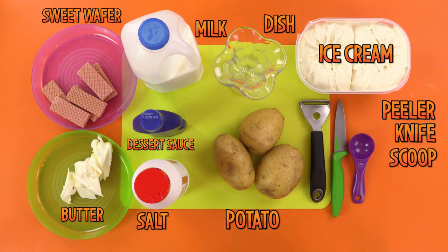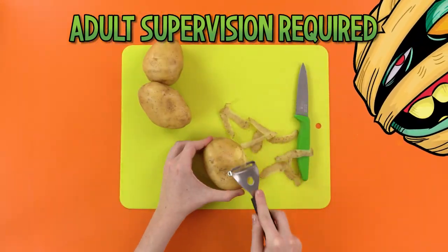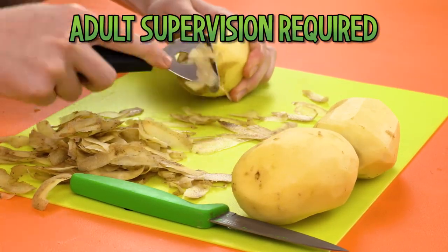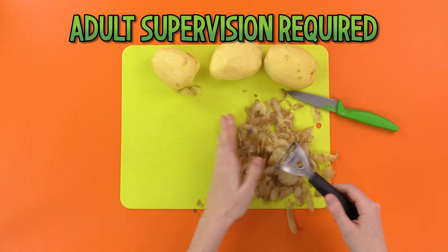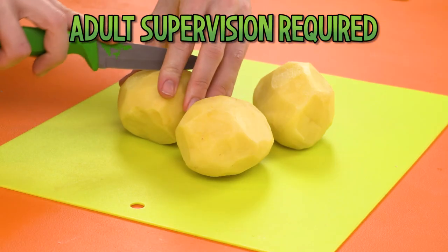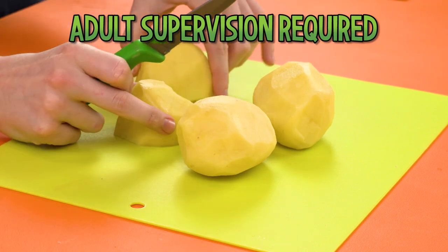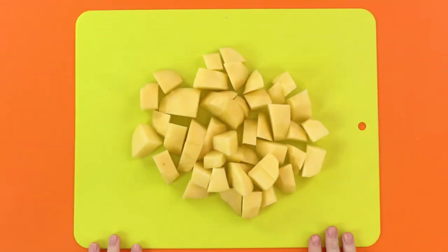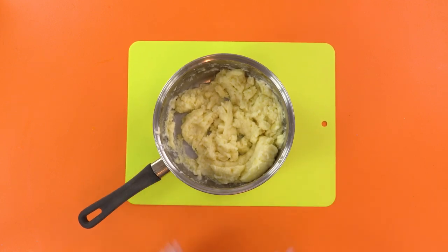But it'll be worth it. First, get an adult with a great sense of humor to wash and peel the potatoes. I prefer them with mud and skins, but maybe that's just me. Looks good. Next, get your adult sidekick to chop up the potatoes into easily mashable chunks. Now you need the adult to take these away and boil them up, and then they'll look like this. Since I don't have hands, my potatoes have been mashed up already.